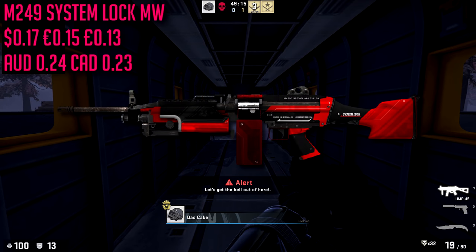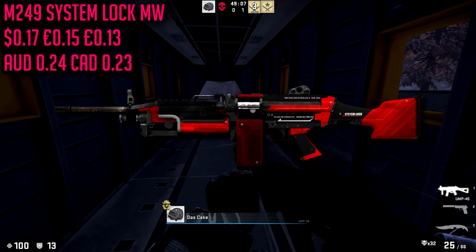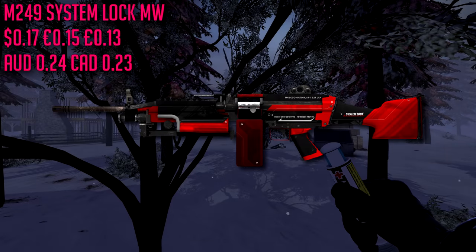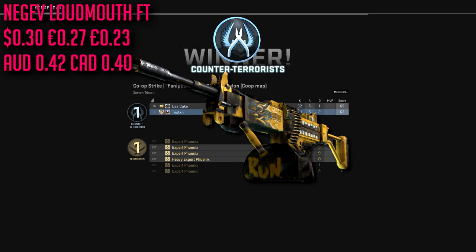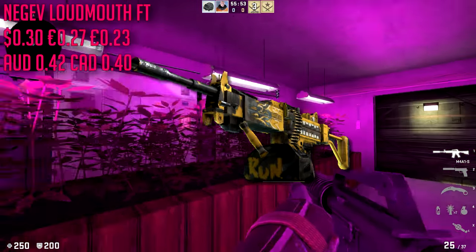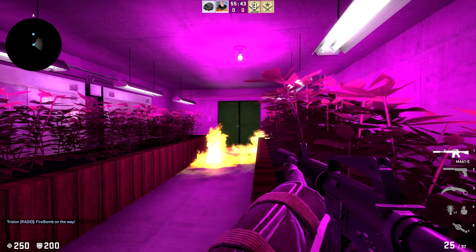For the M249 we have the System Lock in minimal wear condition — a very red skin at only $0.17. Not too much to say, not too many people use the M249, but if you do you'll have a nice red skin. For the Negev we have the Loudmouth in field-tested condition at about $0.30. It's a very nice cheap skin, though it's more on the yellow side rather than red — but we have to let something slide.